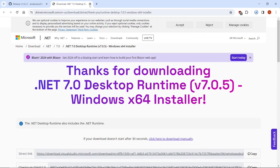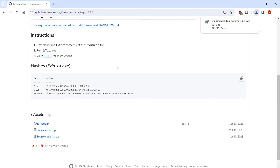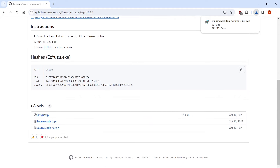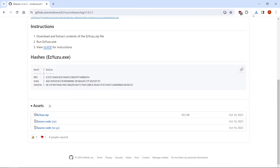Now I already have it installed, but if you don't, you'd want to go to your downloads folder and install it. Then we're going to scroll down to the Easy Yuzu zip, and I like to right-click, save link as, and put that right on my desktop. I already have it on my desktop, so I'll cancel and close.